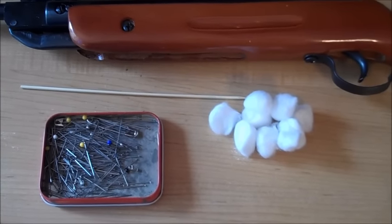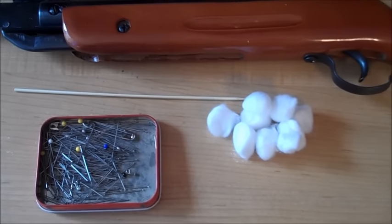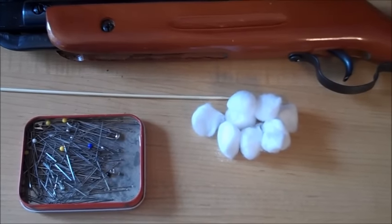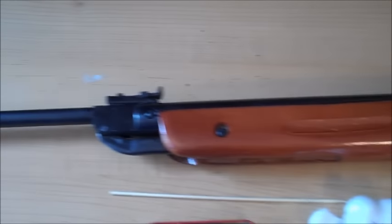Hello everyone, Inventor719 here. In today's video, we're going to be making the world's easiest and simplest darts for your .177 or possibly .22 cal pellet gun.